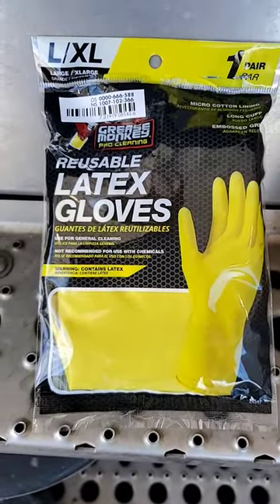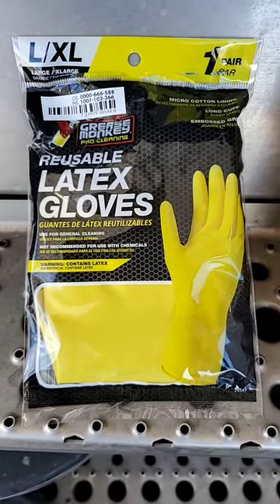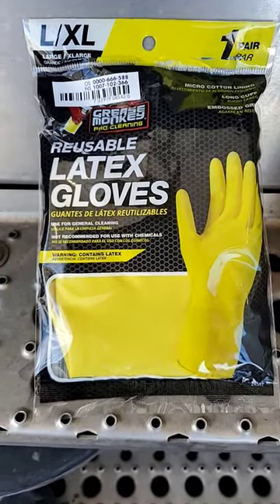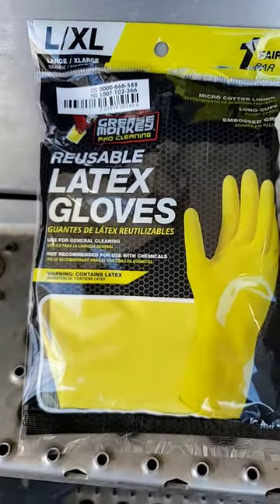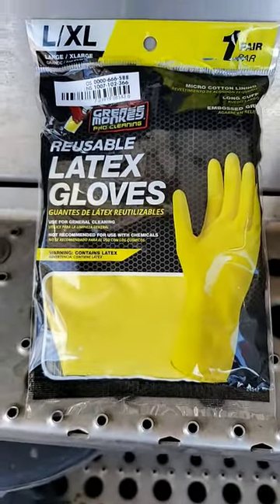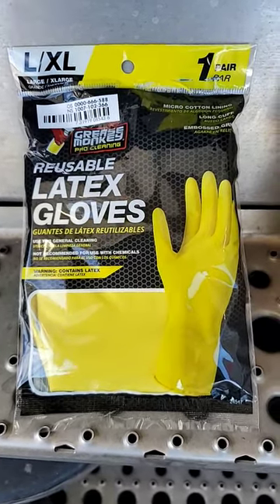Thought I'd make a quick video about Home Depot — probably the cheapest gloves you could buy just for washing or whatever. So this is just the name brand of it; I know they got other stuff too. It's two bucks. They have the HDX brand too, so I don't know how this compares to that, but anyway these are just latex gloves you could buy from here.